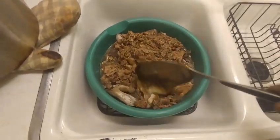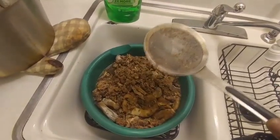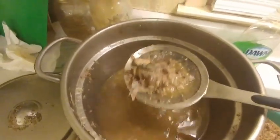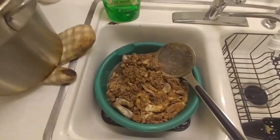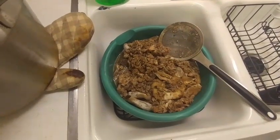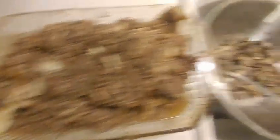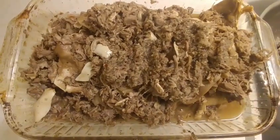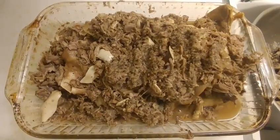Everything has kind of separated. I've used a straining spoon to get the majority of the meat, onions, and things like that out. We're gonna let that come to room temperature and then separate the bones and everything that's not edible, then we'll start to make our mold. We've separated the meat from the bones — bones are over there. This is a tedious process; you have to really go through and filter out all those little pieces of bone.